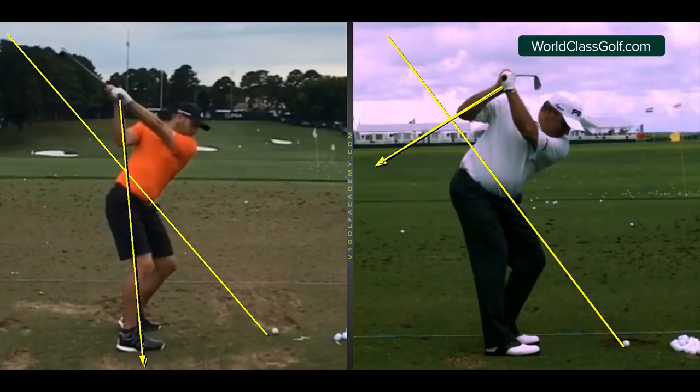This is really important: if you are swinging in one of these styles, or more similar to one than the other, you have to use the components that match up to that. Now let's get rid of some of these lines and have a look at Garcia.